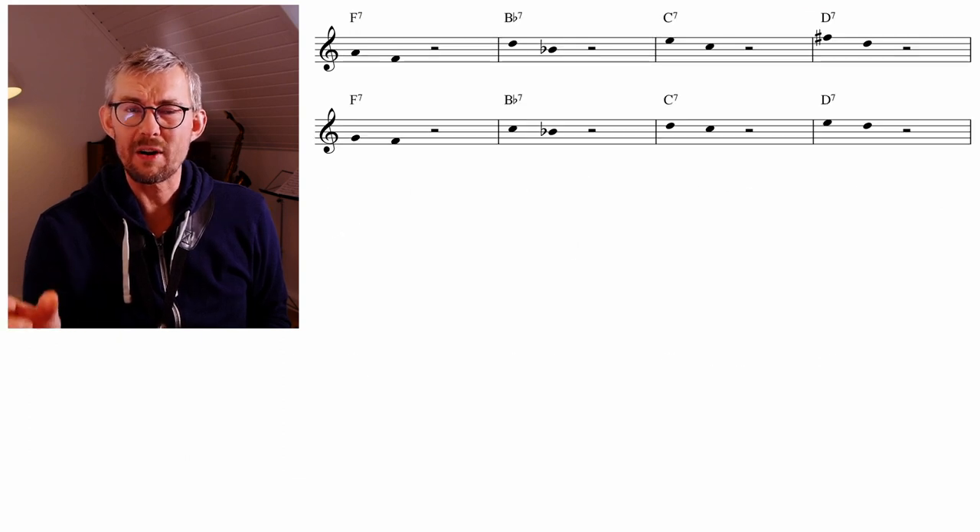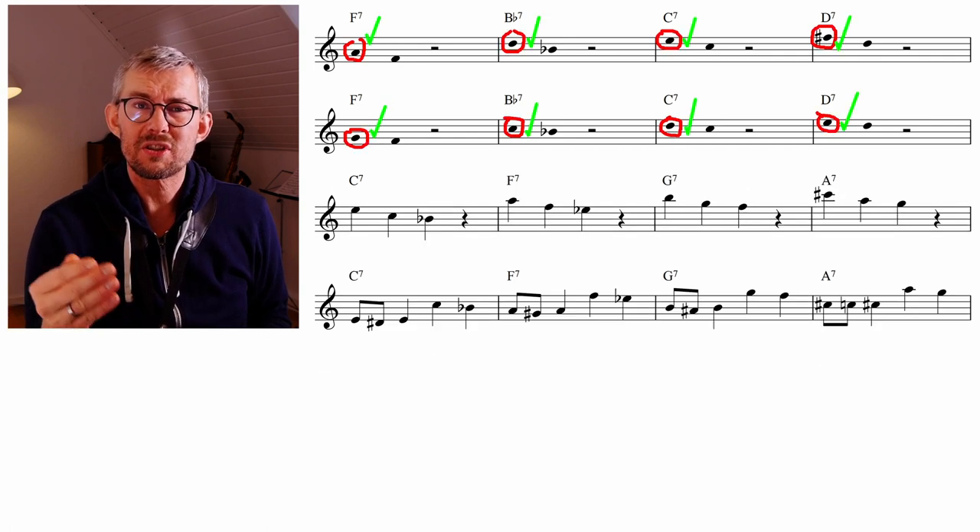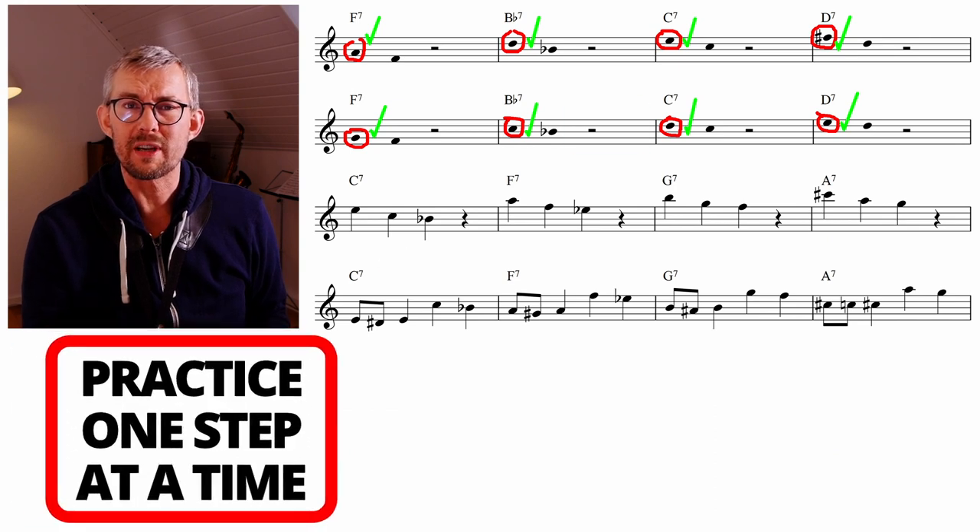When you practice this, take one pattern, take two patterns, line all the patterns up next to you, take a look at them, and choose which ones you're going to play. Slowly add them to your music one by one — you're not in a hurry to add them all.